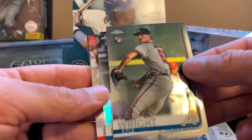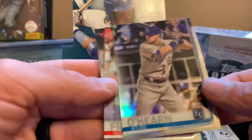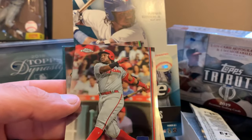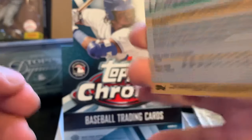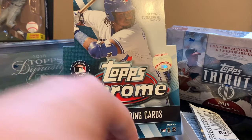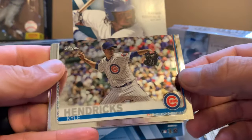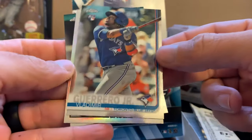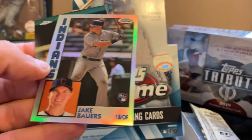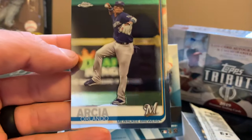We got Kyle Wright, Ryan O'Hearn — cup refractor — Michael Franco and Ramon Laureano, nice. We have a Kyle Hendricks. We got a Vlad Guerrero Junior rookie card — let's put this to the side. Jake Bowers insert and Orlando Arcia.